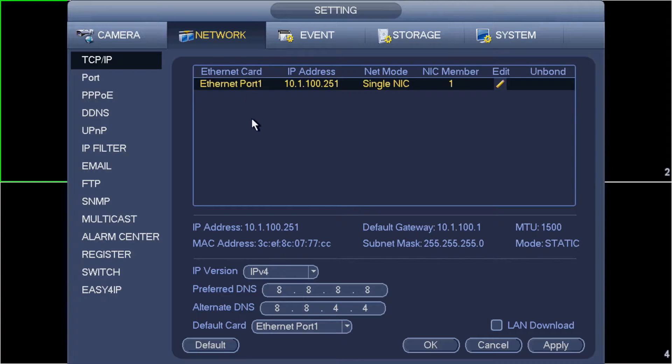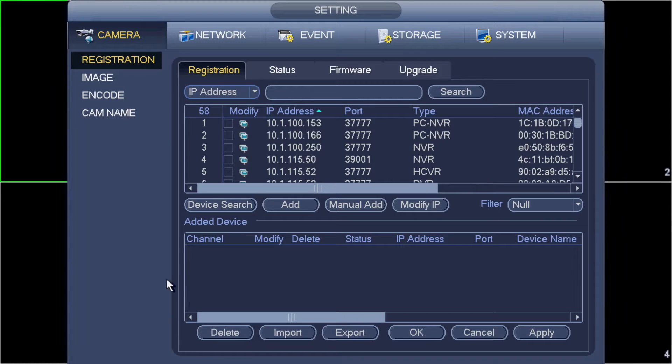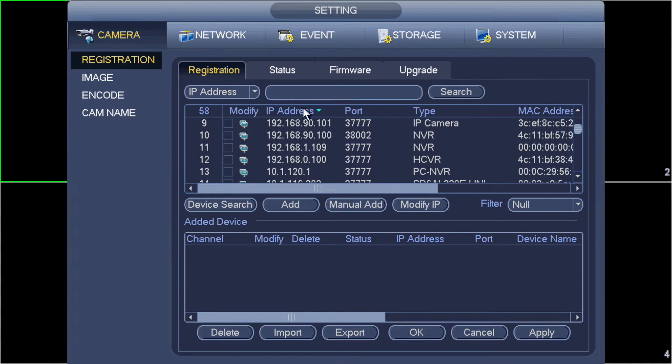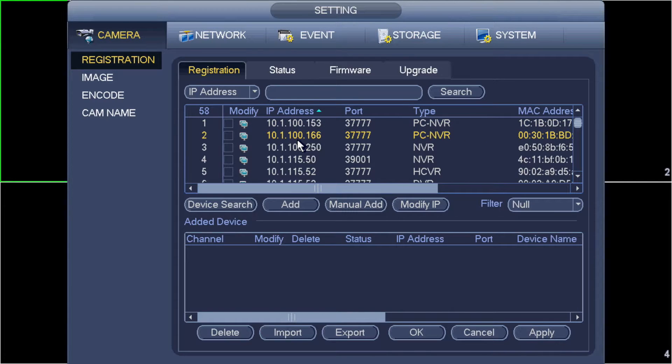The next thing we need to do after setting a static IP address is jump into camera and click device search. It'll show you all cameras or devices it currently sees on the network. This may include additional IP cameras you've got plugged in. What we're going to be looking for is the IP address we configured on the other recorder. I'll click the IP address column to sort correctly and look for 10.1.100.250 — there it is. That's the address of my main recorder, so I'm going to add that.